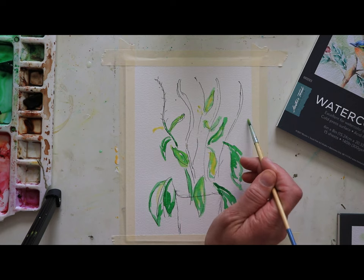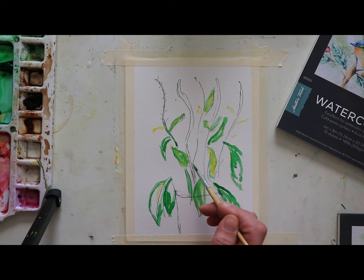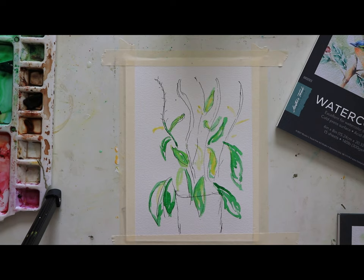I noticed with the Veronica the leaf is very leafy, which I kind of love. I love a leafy flower — it just adds to the personality. Okay, we're going to let that sit. Let's grab some more green. I'm using the hooker's green, and I'm going to keep talking about tables.